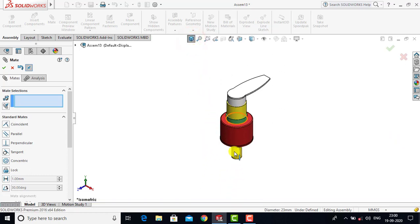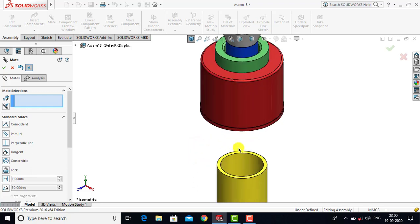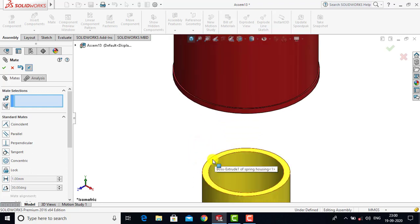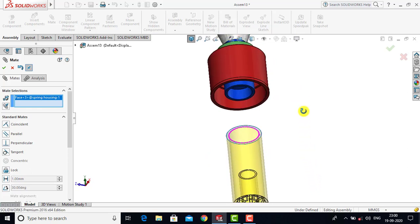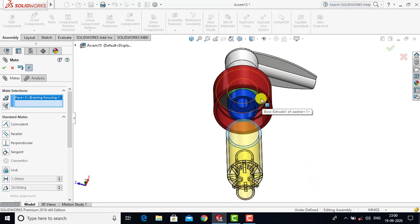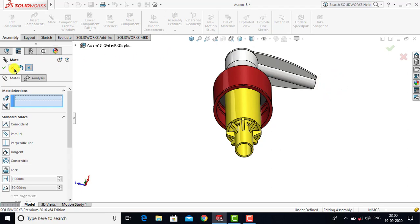After inserting this we will drag it into position. Now we will select the top face of the spring housing and with that face we will select the bottom face of the washer. For both these faces we will go for Coincident as a constraint and click OK. Now we will exit the Mate.